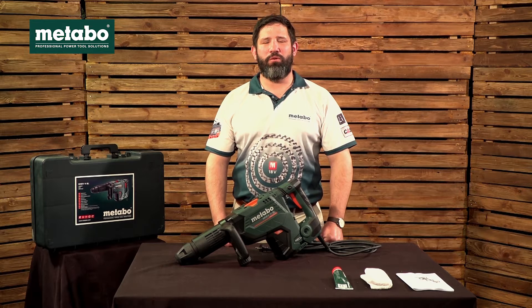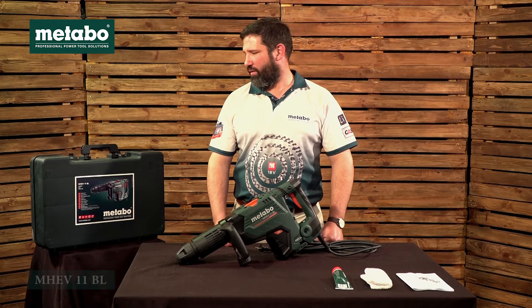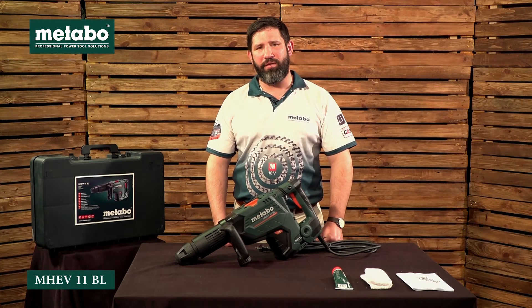In this video we will be looking at the Metabo SDS Max Hammer, the MHE V11 BL.